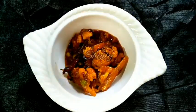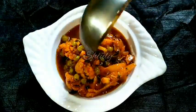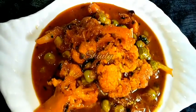Hello guys, here is Shiuli and you are welcome to my kitchen. Today I am going to show you how to make super delicious cauliflower curry with green peas. It's a very easy, simple, and delicious recipe. So let's see the recipe.